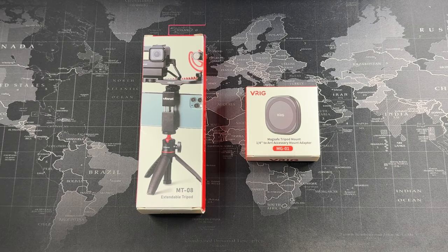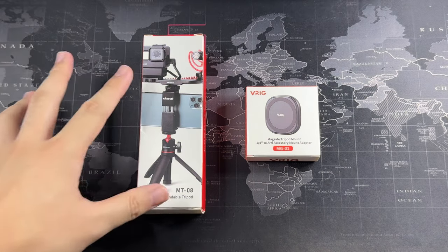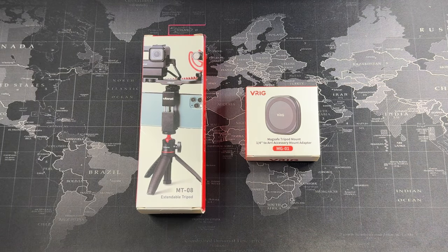Hey, what's going on guys, it's Meh here with Driven Tech Reviews. Welcome back to another video. As you probably already know, iPhone cameras have been the pinnacle when it comes to videos and photos, and these accessories will actually help to elevate that with the use of MagSafe. I found these two items from different brands and they are not sponsored — I actually bought them and coupled them together to try out.